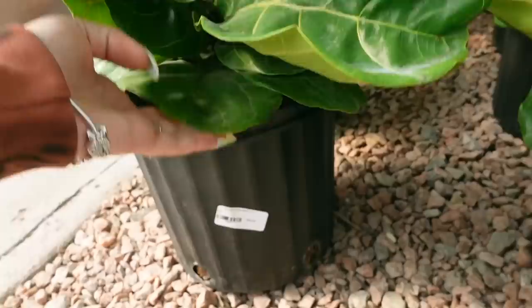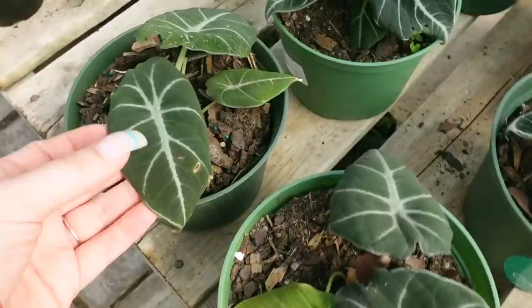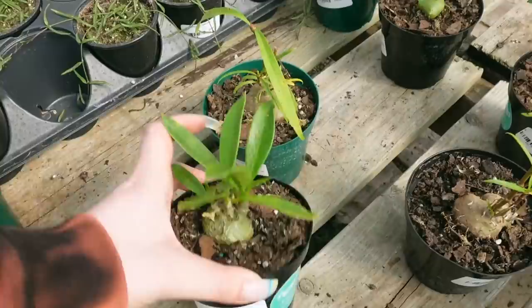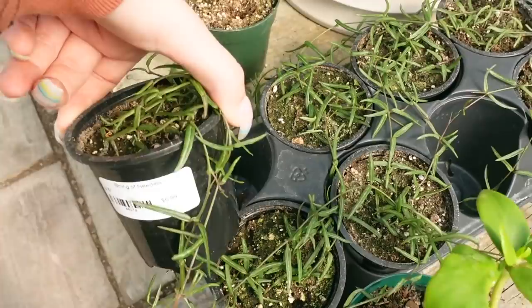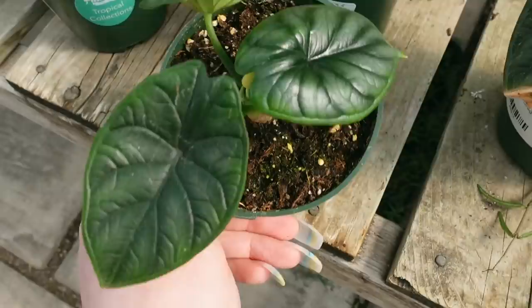Lots of fiddle leaf figs here — these are about two and a half to three feet tall for $60. Then over here, some Black Velvet Alocasia for $34.99. And some Ant Plants — I'm not sure exactly what this is, but it's $29.99. Some Ceropegia Linearis for $6.99. And then some Dragonscale Alocasia — these are $149.99 and they look really good.